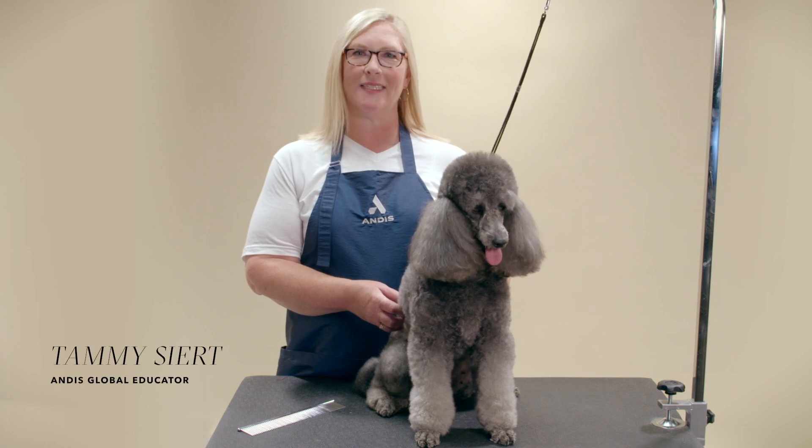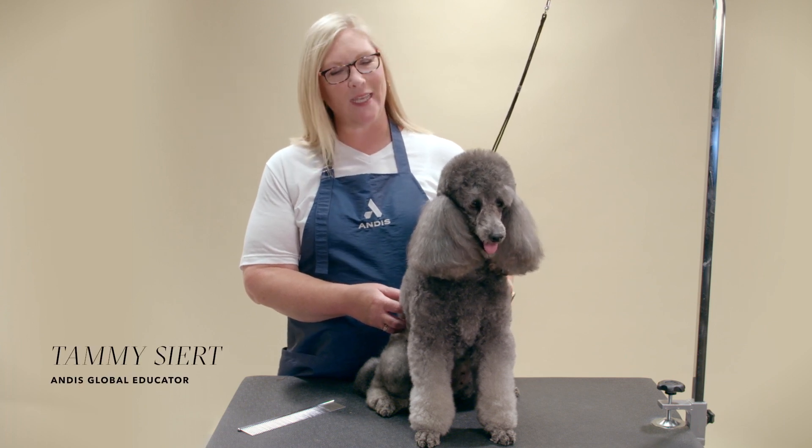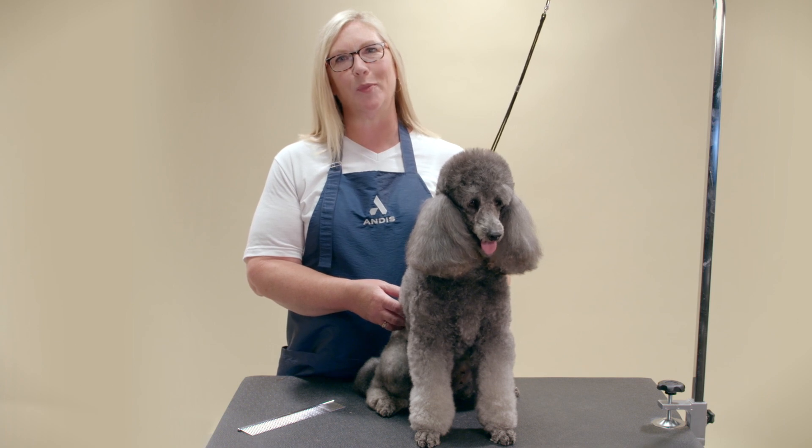Hi, I'm Tammy Seart, Andis Educator, and this is Ashley. Today I'm going to show you how to shave a poodle face.